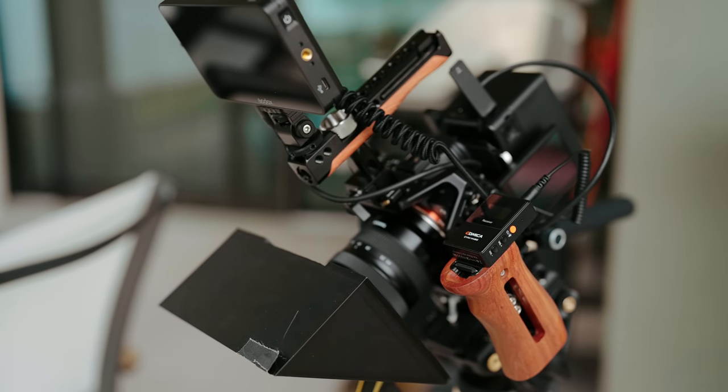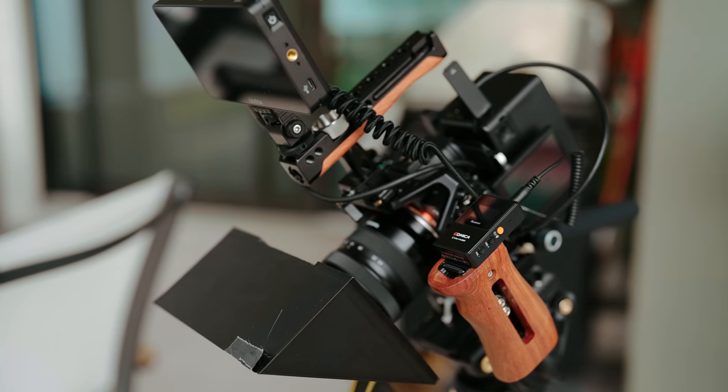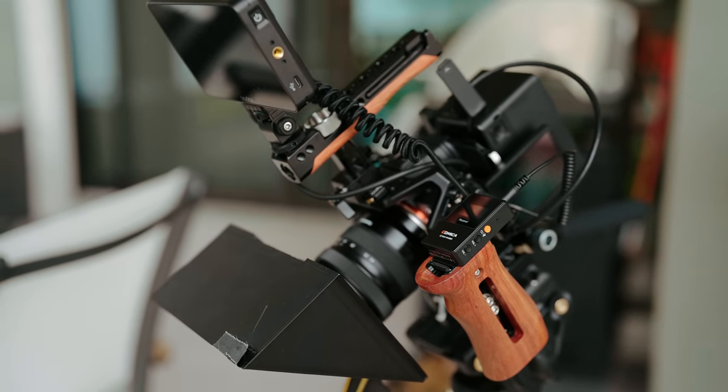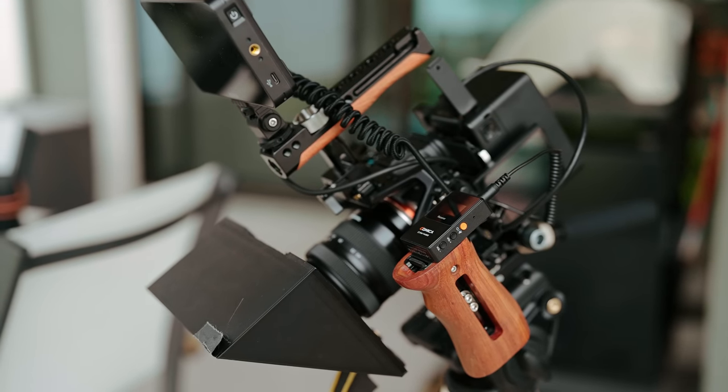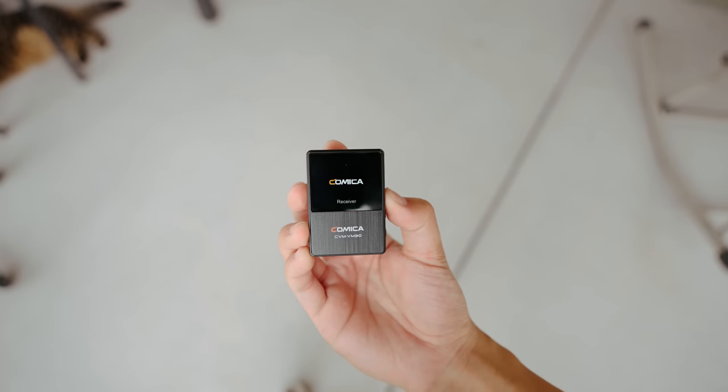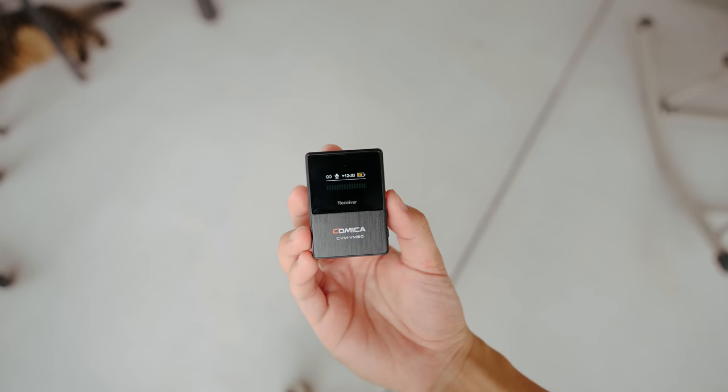On the receiver unit, you have a clip that functions as a hot shoe mount, a power mute button, microphone volume adjustment buttons, a USB-C charging port, your audio out port, and headphone port. On the display, you can see the battery level, the output gain level, mute status, pairing status, and monitor your audio levels. Overall, it's a solid package with everything you need to start capturing some high quality audio.